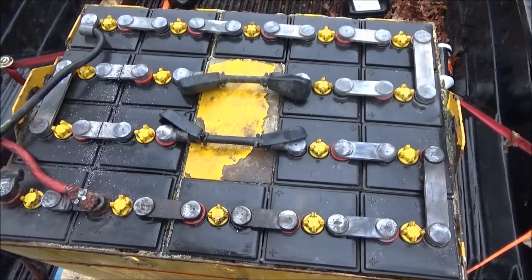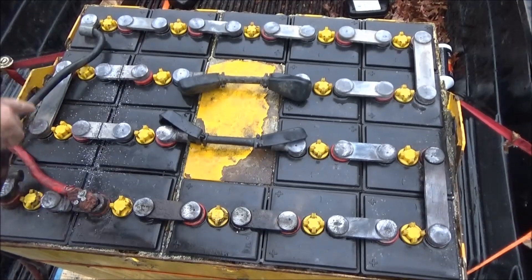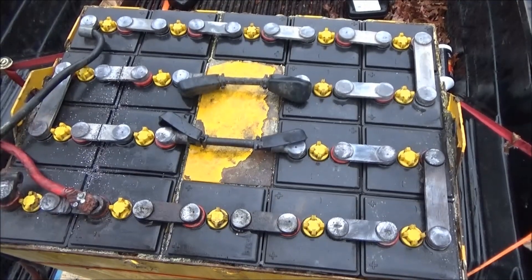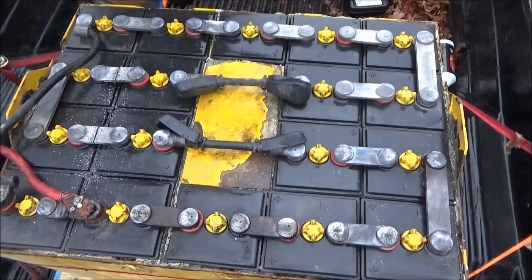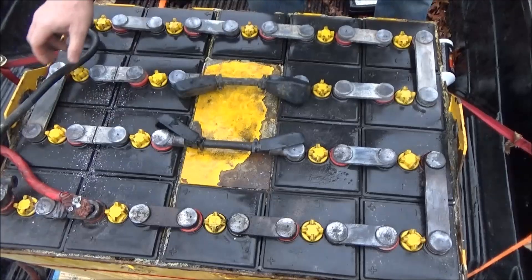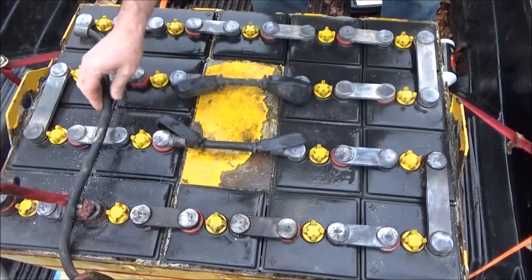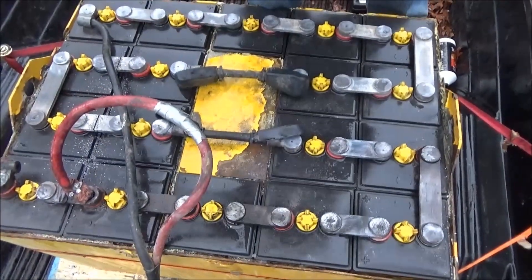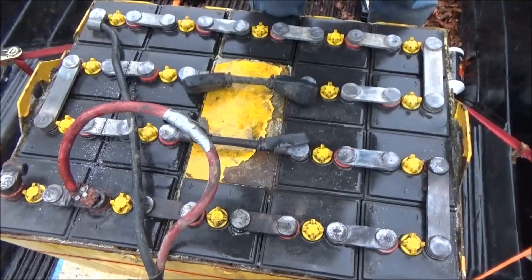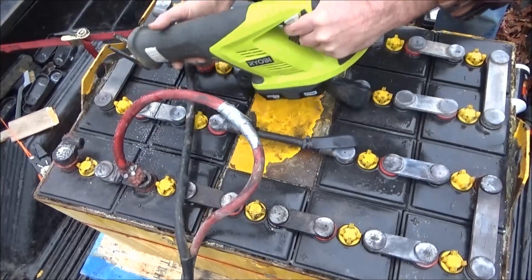Now I've got to cut in the middle and then I can try to lift these guys out. These are the burnt out dead cells — dead short. So I've got to reposition myself here. This is going to be the awkward cut because of the location of the wires. Sorry about that. Can you still see what I'm doing? Yeah, I think so.